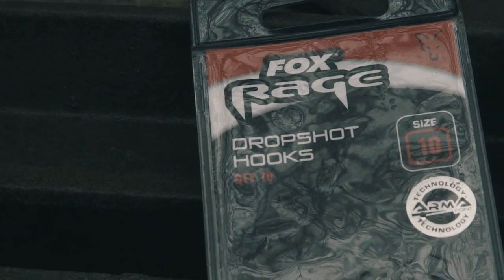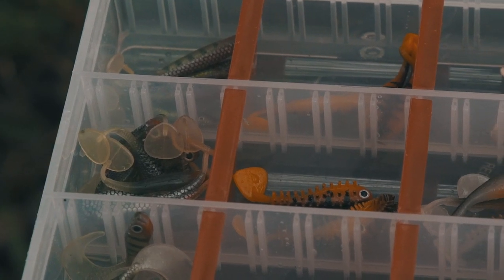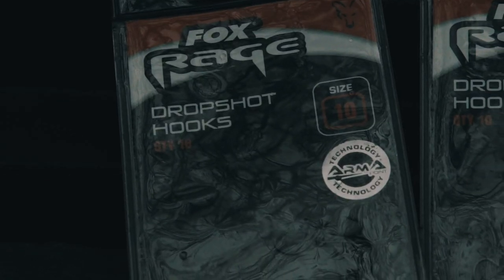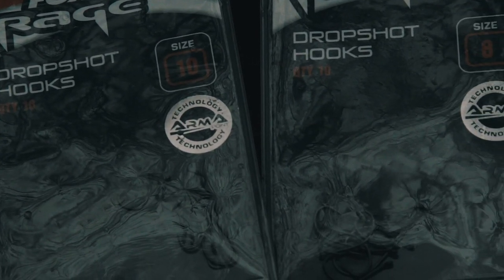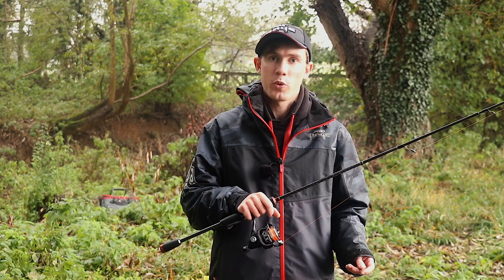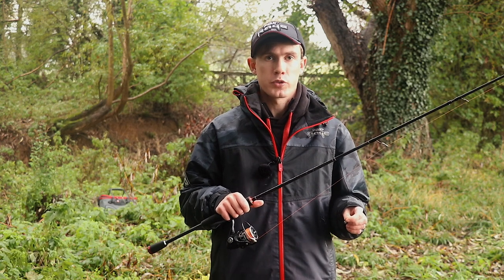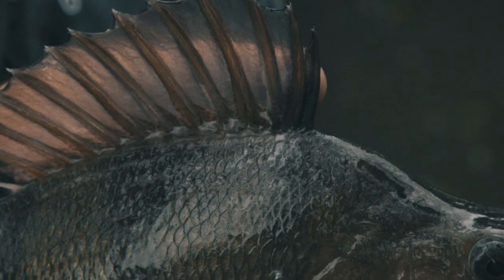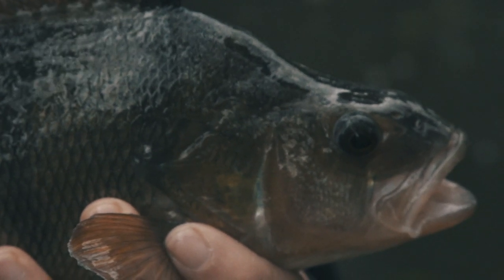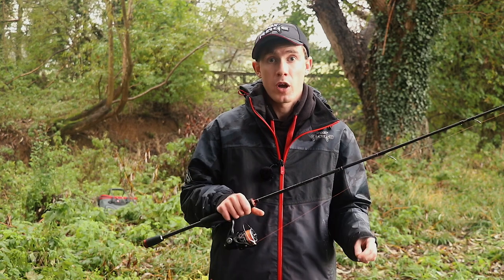Different manufacturers' hook sizes come up slightly differently, but generally for the Fox Rage drop shot hooks: a size one is for soft baits over three inches, so between three and four inches in length; a size two is for around two and a half to three and a half inches; a size four is for around the two inch mark; and size six and smaller is for some of the tiny soft baits in the Fox Rage range. Some people like to use an extra wide gape hook for drop shotting — the same kind used for Texas or Carolina rigging — but I don't tend to do this because I think you get a better hook rate with a normal drop shot hook, and I don't tend to drop shot in really weedy venues anyway; that's when I would use a weedless setup instead.